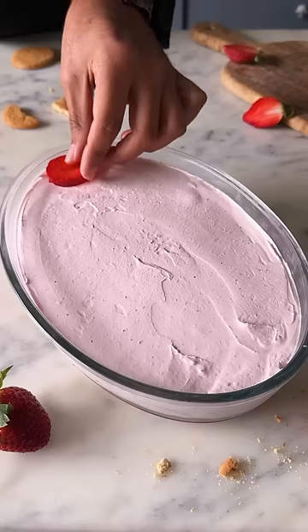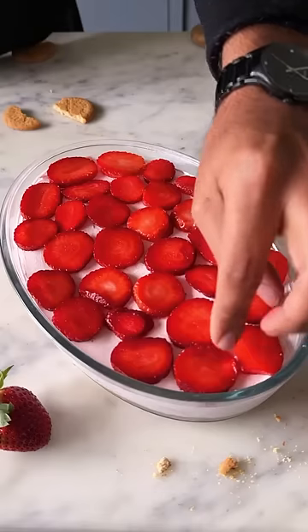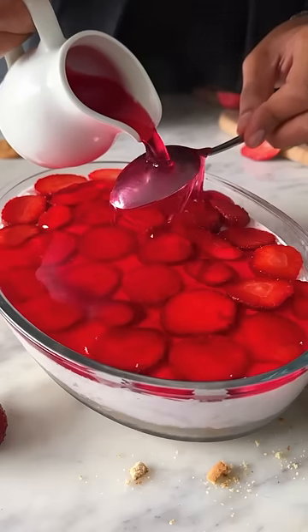Place some strawberry slices on top and finish it off with strawberry jelly before you set it in the fridge overnight. This is so good!